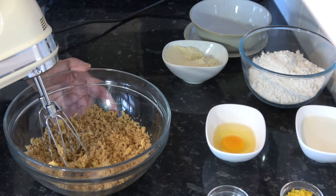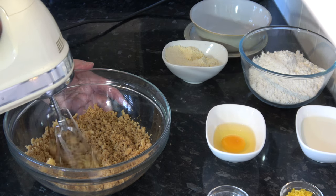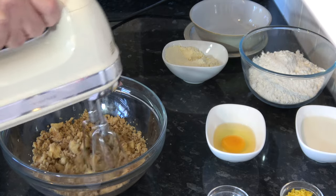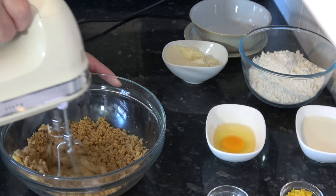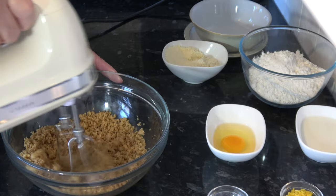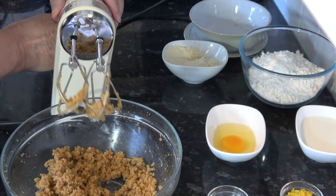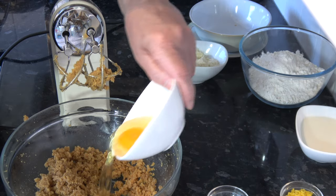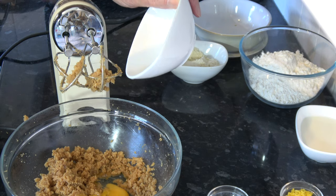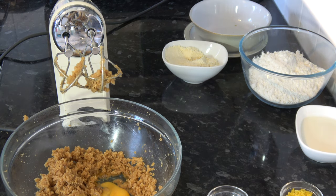I should say I have my oven preheating at 180 Celsius, that's 350 Fahrenheit. That's now mixed together quite nicely and what I'm going to do is add my egg and my almond extract, and I'm going to whisk those together for a minute or so until they've all come together nicely.